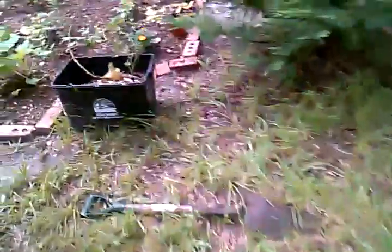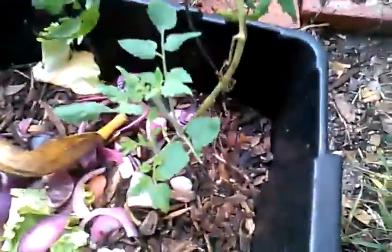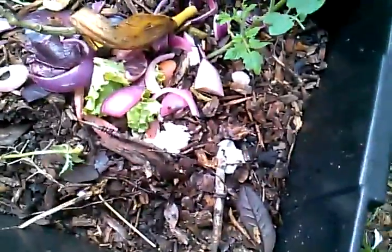I pruned it back to just the little bits that were left of it, so I'm hoping I won't get any more hornworms. There's some sheet composting in there and I just planted a ton of seeds in there, so we'll see if anything pops up. There are just some fruit flies breaking that down, which is okay.